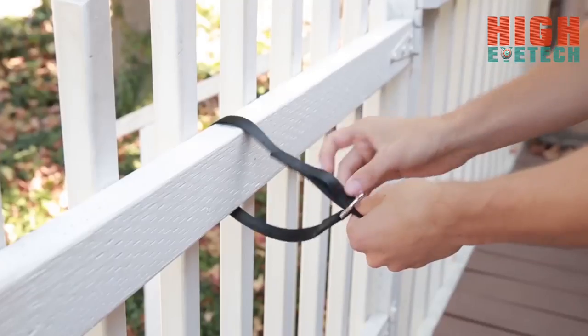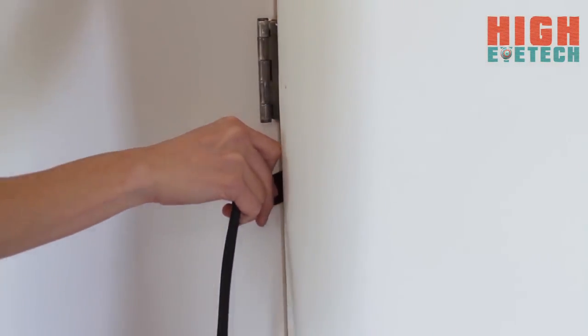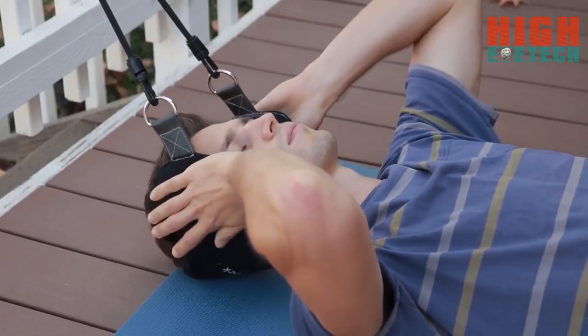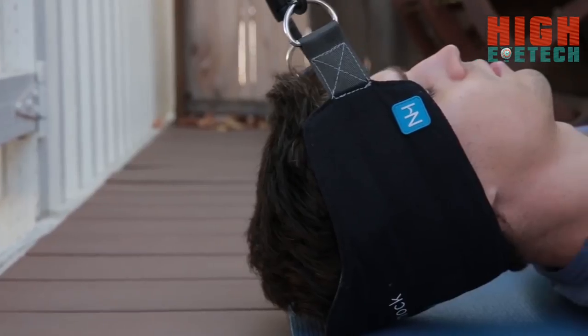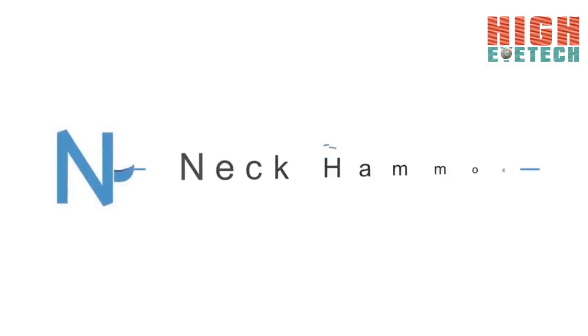Setup is easy: wrap the strap around a railing, squeeze it between a door hinge, or hook it on a door handle. Clip the cord and relax. Get the relief you're aching for — release that tension and relax into the Neck Hammock. If you have 10 minutes, you have time to get rid of neck pain for good.